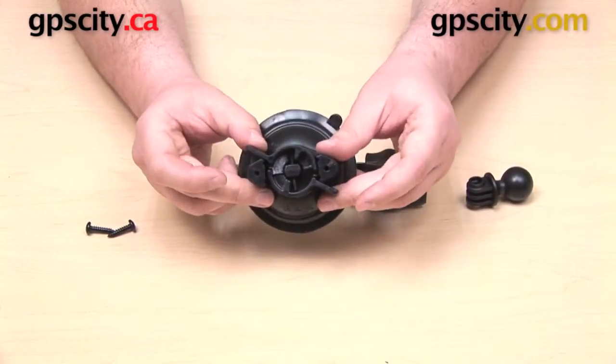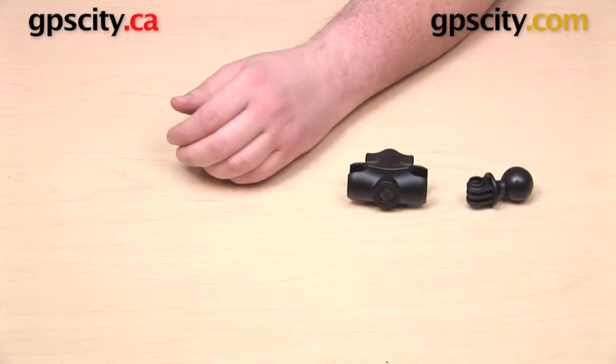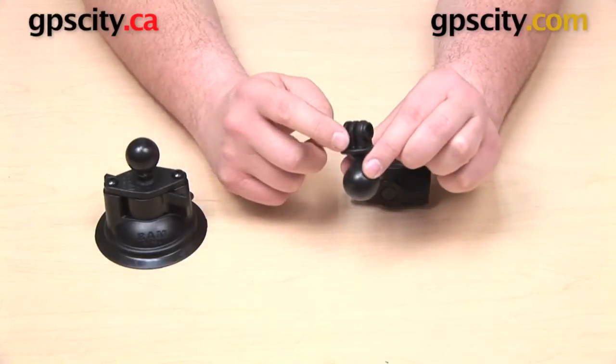First thing we're going to do is get our suction cup assembled. This is very easy to do. You have two holes in the top of your suction cup base, two holes in the bottom of your diamond plate, and two screws that are included. You just need to take your screwdriver and get one piece attached to the other.